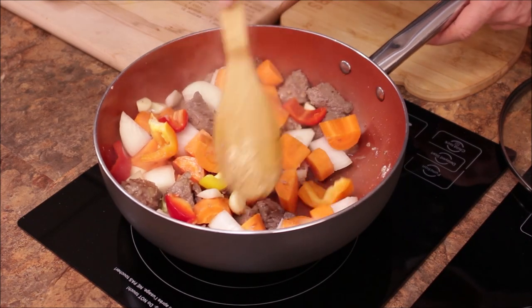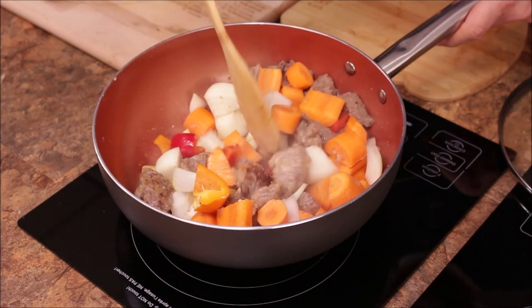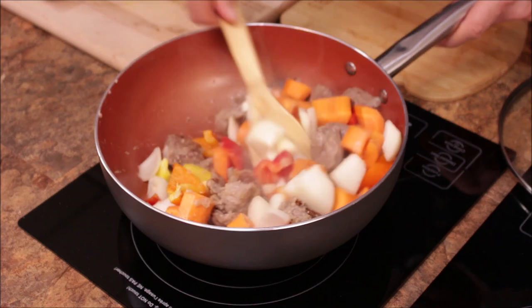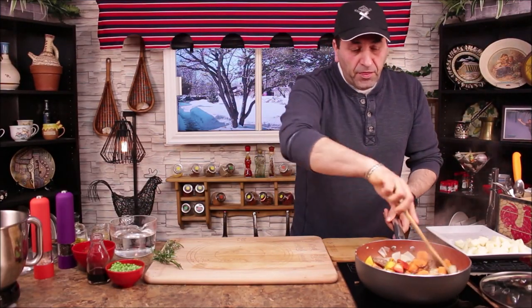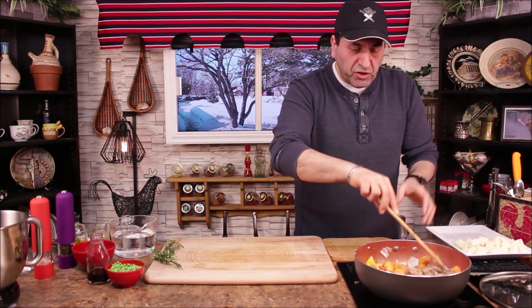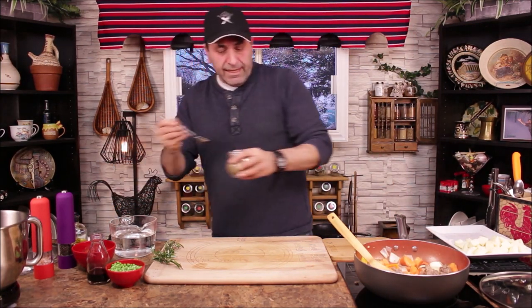You can see the beef starts caramelizing a little bit. Don't be afraid even if it's stuck on the bottom, because that's what gives the caramelized color on the vegetables and on the meat. Now we're going to add celery salt.